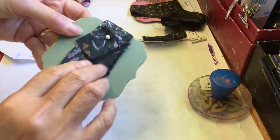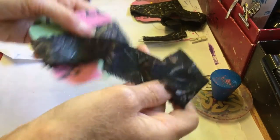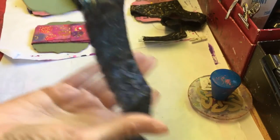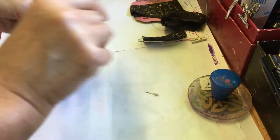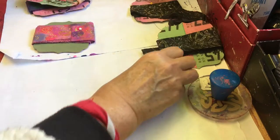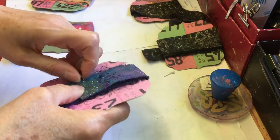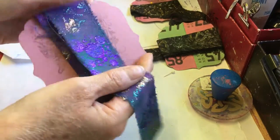I did another one of those in different colours. I've not put any stickles on that one yet. Another one — I like this one. I've just used some of this in a project which I'll show you in a minute if I don't forget.